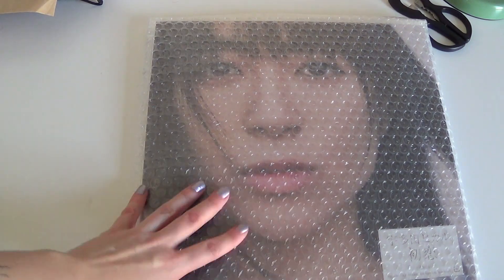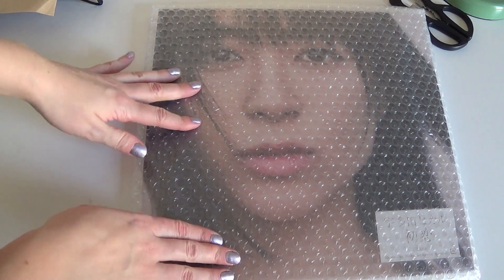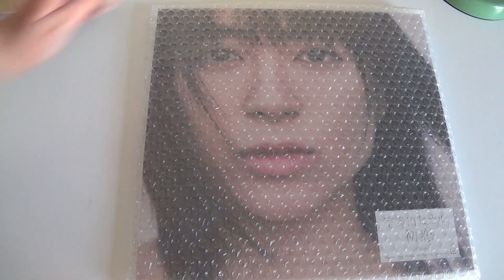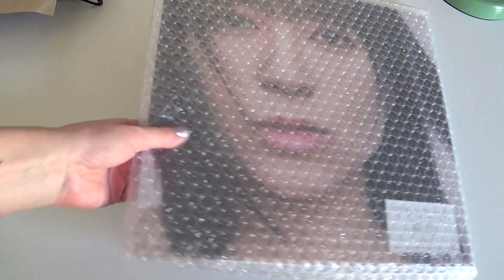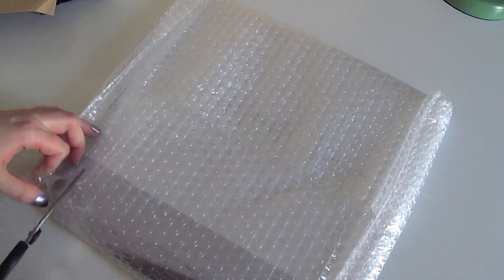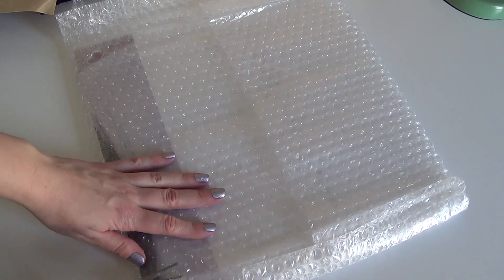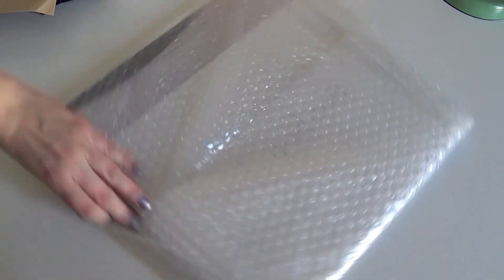This is actually my first vinyl record. I don't own a record player, and some of you guys are asking me how it sounds, but I'm never going to actually be able to listen to this I don't think. I just bought it as part of my collection, and I actually got a record frame from Ikea — I'm just going to display it in the frame.